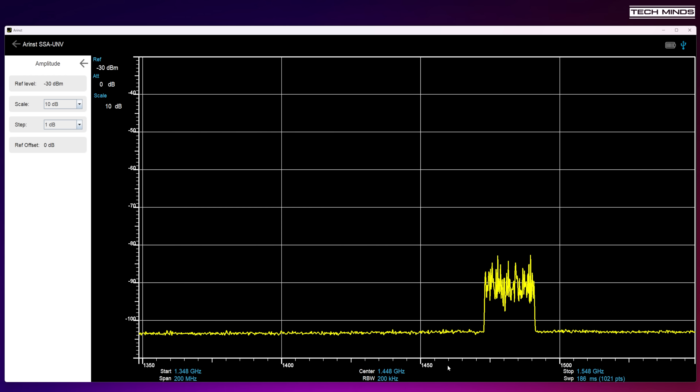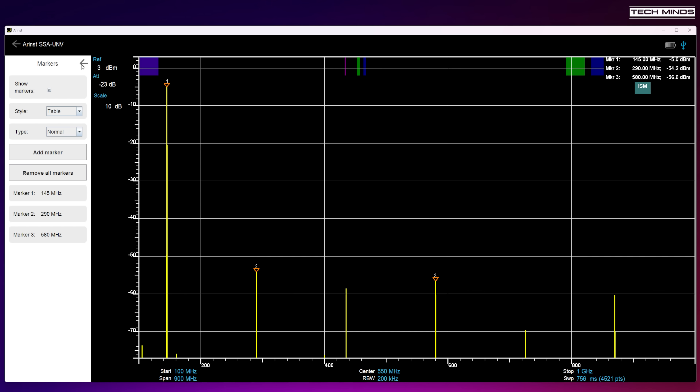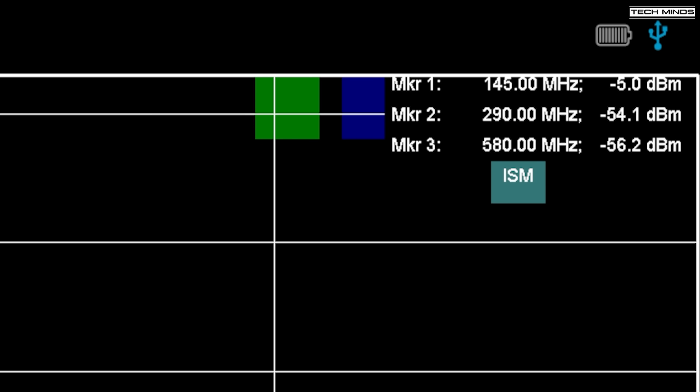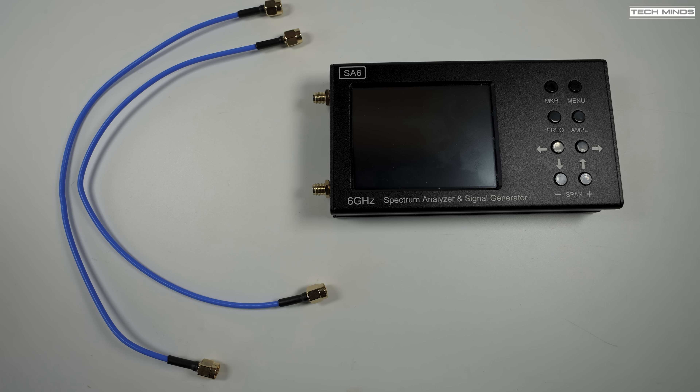For practical examples, one of the most obvious uses is measuring spurious emissions from a ham radio transceiver — remembering to use appropriate attenuators so you don't input more than 10 dBm. Here on the two-meter band with markers enabled, you can clearly see the fundamental, second harmonic, and third harmonic with dBm figures shown in callouts at each peak. You can also switch to a table format displaying the marker data in the top right of the screen.